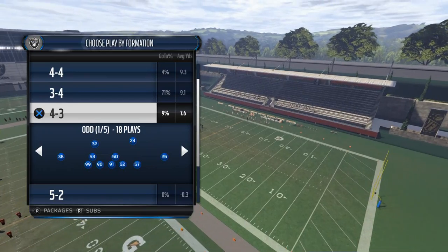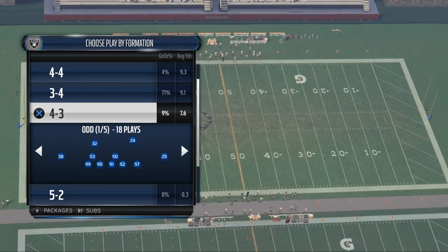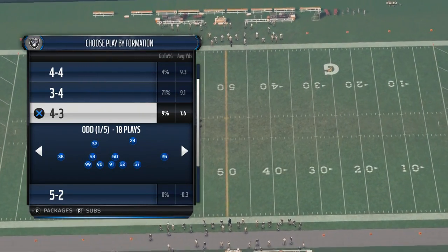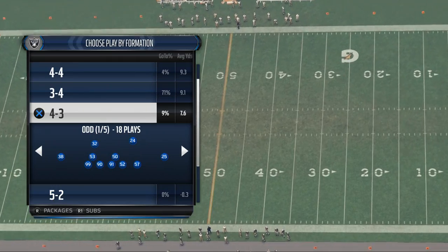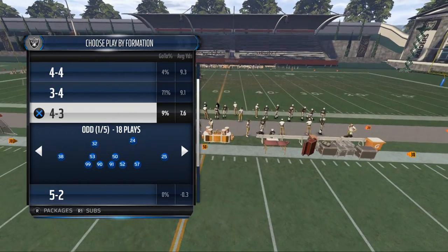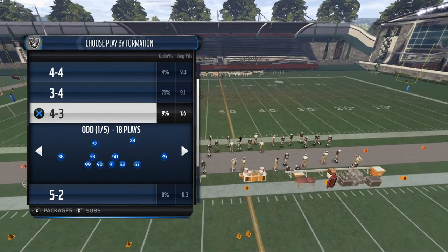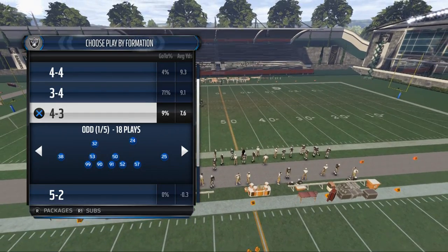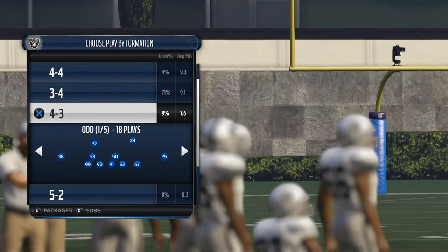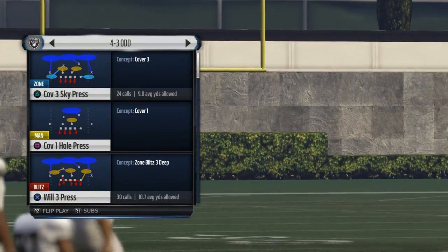The reason we're using the 4-3-odd or 4-3-under is because we are preparing to release our New England Patriots' defensive e-book next Monday. I wanted to give you guys a free mini-scheme from the e-book. If you like what you see this week in the 4-3-under, be sure to buy that guide — it's only $10, and in my opinion it's worth every penny.